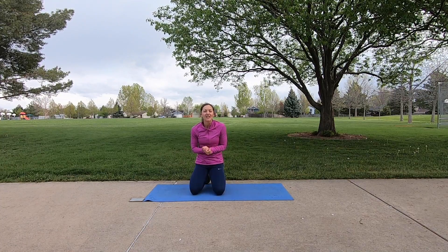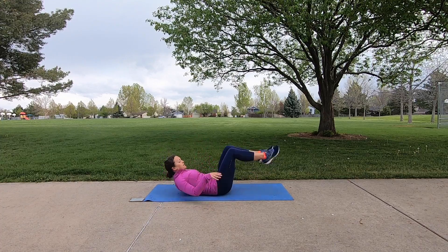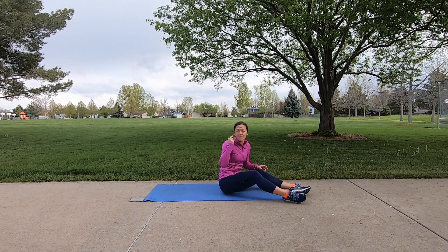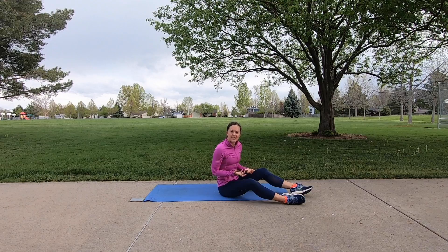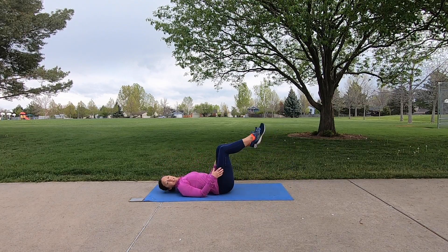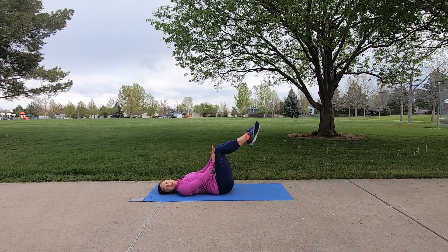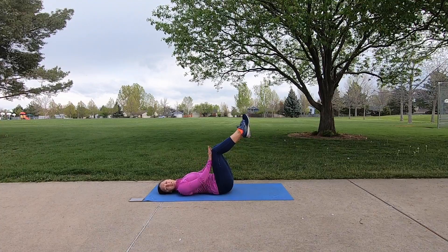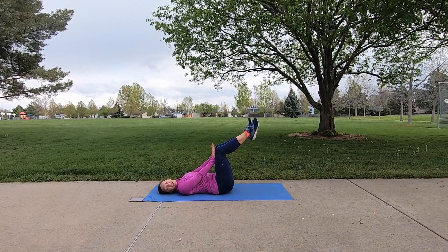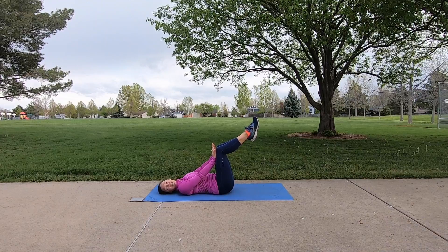Coming up next, we are going to be on our backs in what's called a dead bug. Knees are at 90 degrees, low back pressing down toward the mat, hands on our thighs. We're pressing our hands against our thighs as our knees press back against our hands — a great mind-body connection to the abdominals. Head is on the ground for this one; you want a nice relaxed neck. Every time you're exhaling, you're drawing the back to the mat. Maybe try to straighten out your arms and continue to push. You may feel a little shaking, which means you are activating your abdominals.